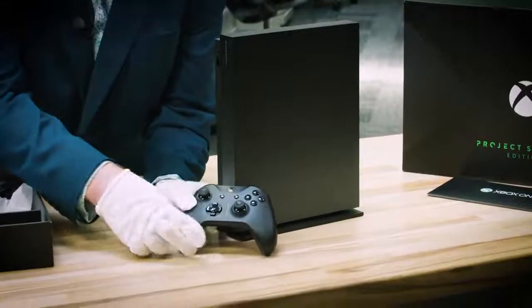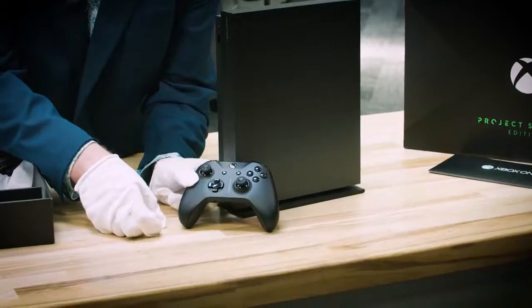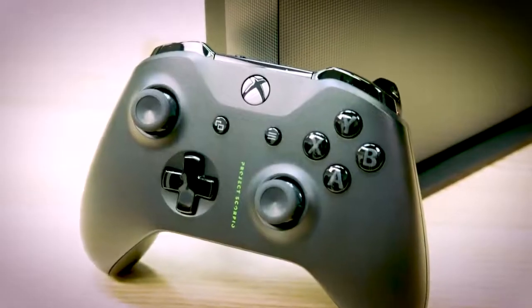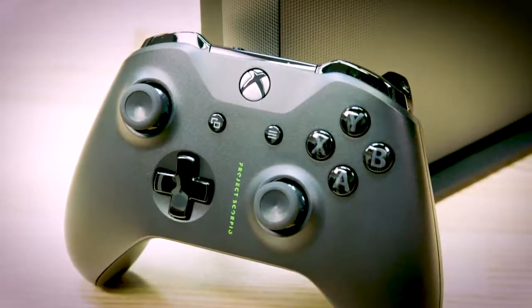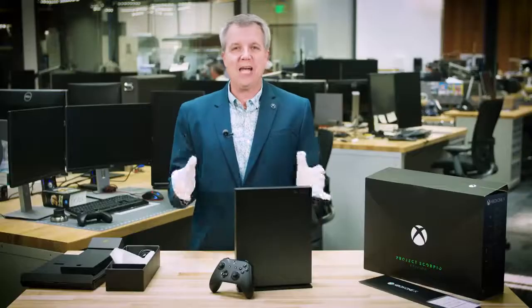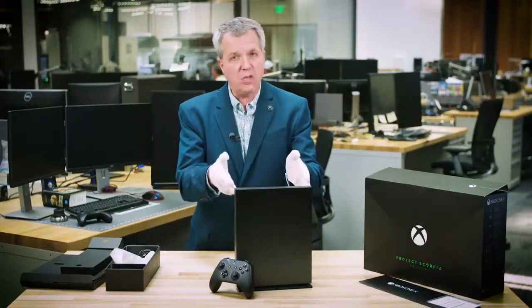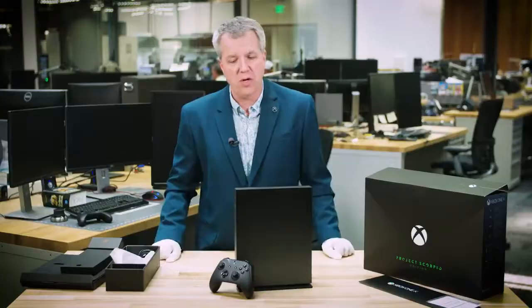And here we have the controller. You can see it says Project Scorpio on the front. Of course, the Xbox green is there, which is great to see — these beautiful premium buttons. I also want to point out that all your existing Xbox One controllers will work perfectly with Xbox One X and the Xbox One X Project Scorpio Edition.